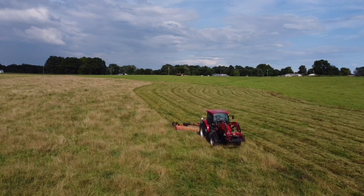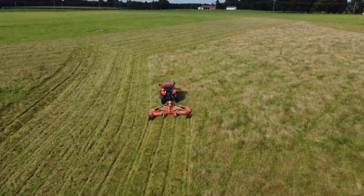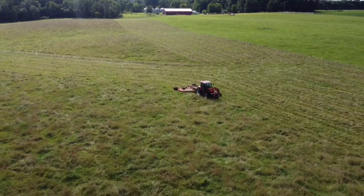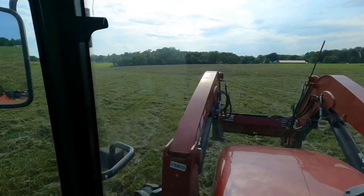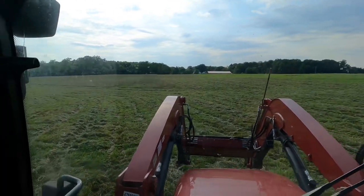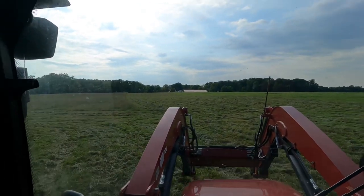We got this side of the ditch done. We'll do something behind the shop and bring y'all back on something else. Probably getting bored just watching bush hogging.